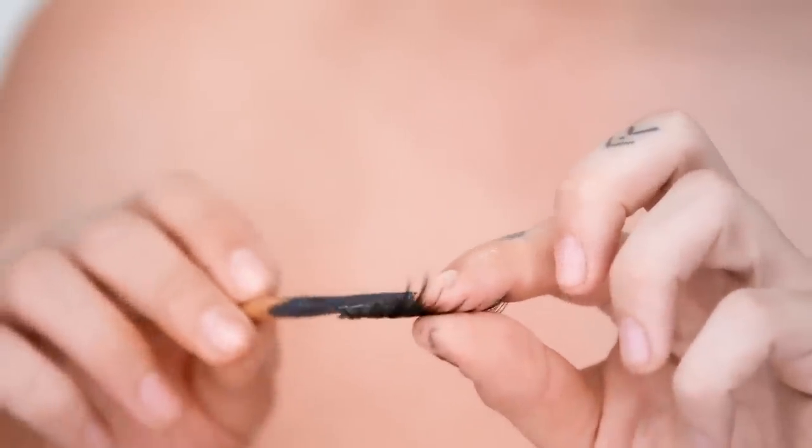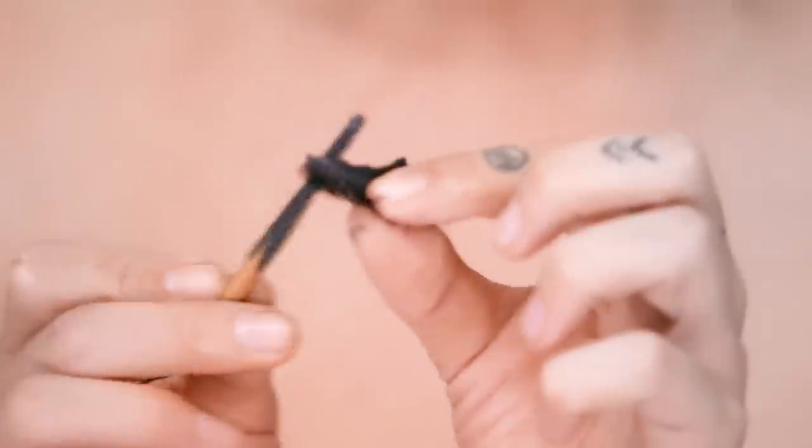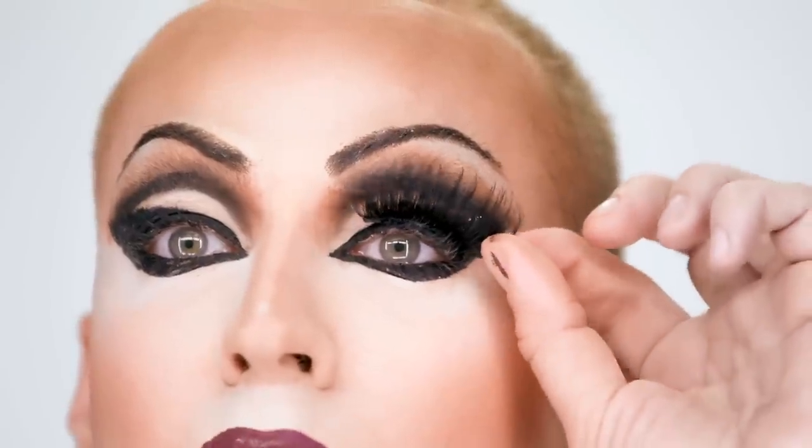Next step is eyelashes. It's two pairs of lashes stacked together — one of them's a 301, don't know what the other one is, don't care. I use Weeb Bond — it's great because you don't have to wait for it to dry really, you just kind of plop it on your eye and call it a day.